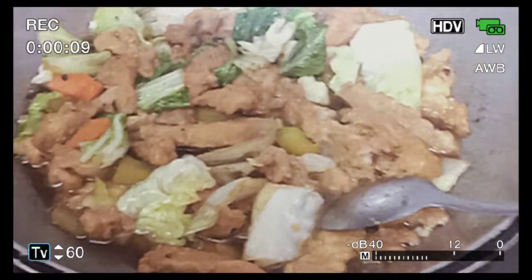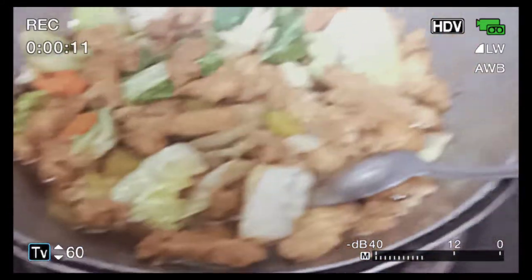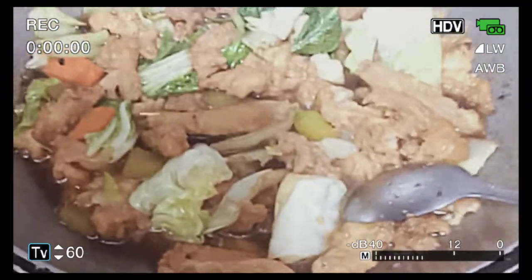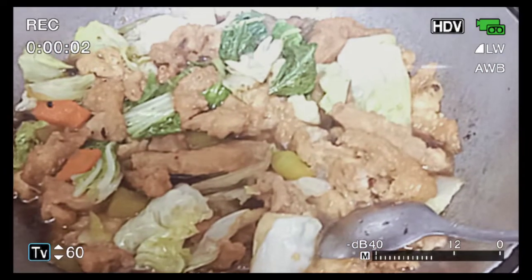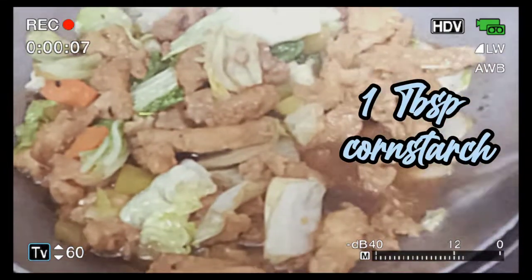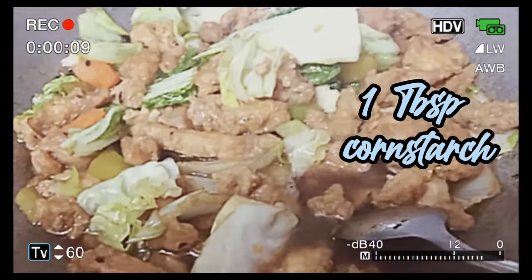So, dapat alalay tayo sa salt, guys. Kasi may timpla na yung ating tira na chicken. Naisip ko, lagyan siya ng cornstarch para medyo sticky yung sabaw.